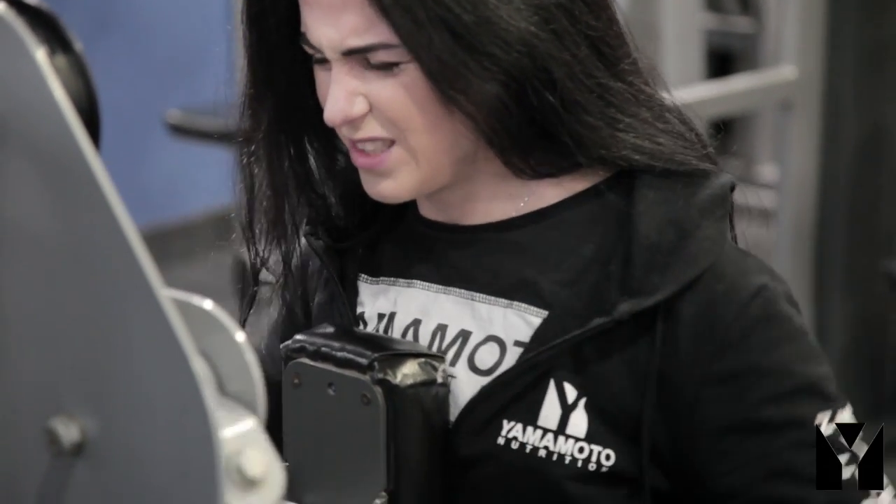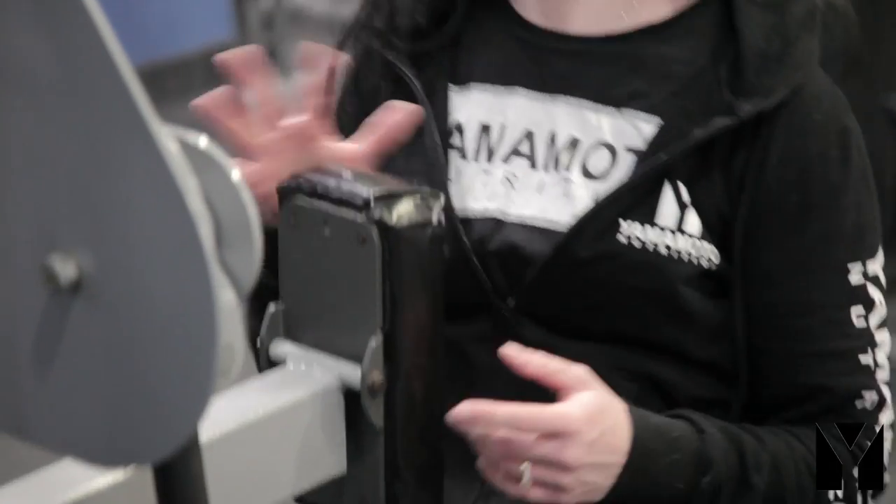Seduta di upper terminata. Per qualsiasi domanda scrivete pure qua sotto nei commenti. Ci vediamo in un prossimo video.